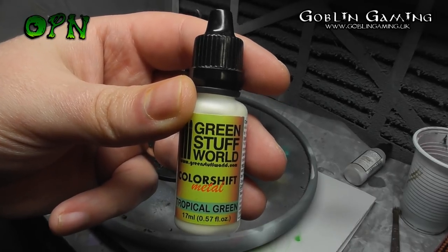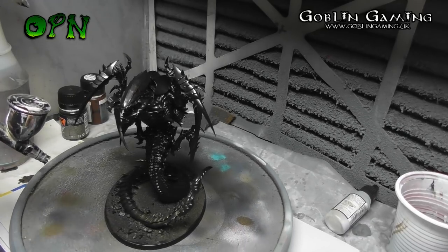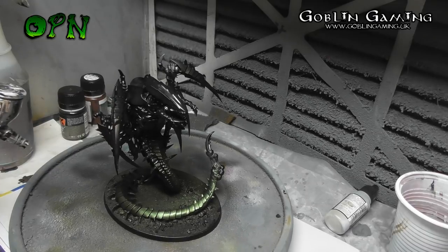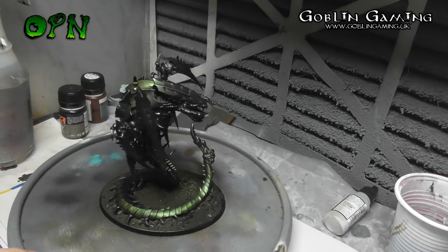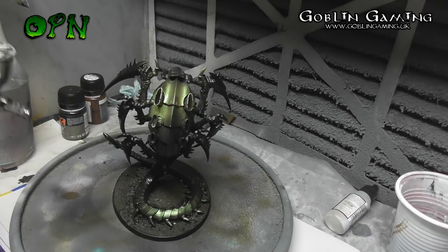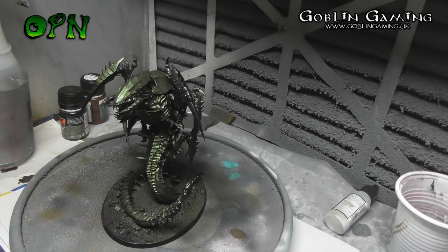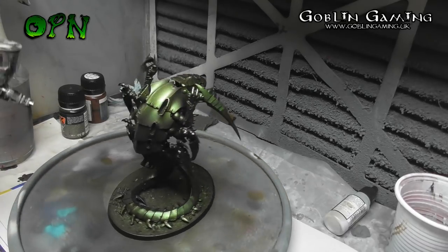Now the fun's really going to begin. We're going to start by using Green Stuff World's Tropical Green from their Colour Shift set number 2. I'm working at 20 PSI here, about 3 to 4 inches away from the model, just letting the paint come out nice and slowly and building up a really nice smooth metallic finish. It's really important to shake the paints thoroughly — this is even more important with metallic paints as the metallic particles separate from the medium, so give them an absolute thorough shaking.